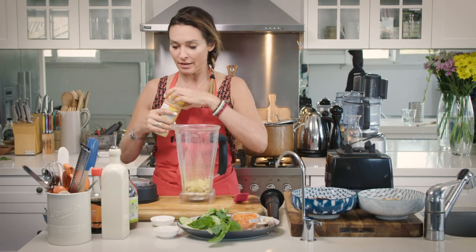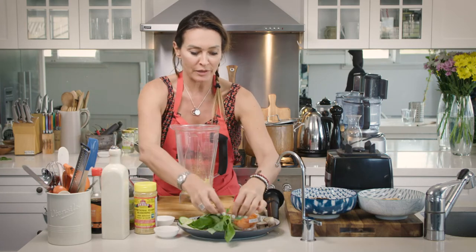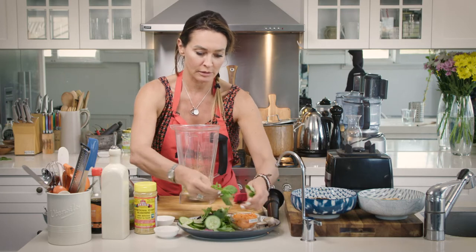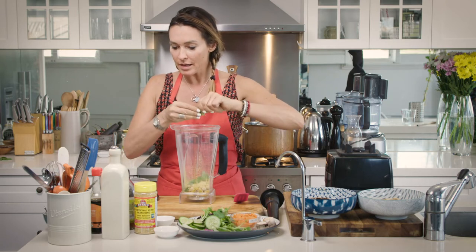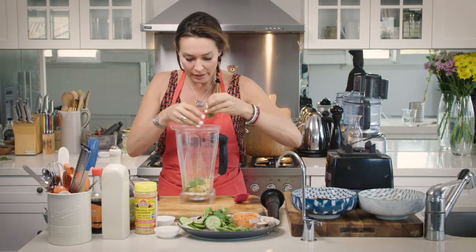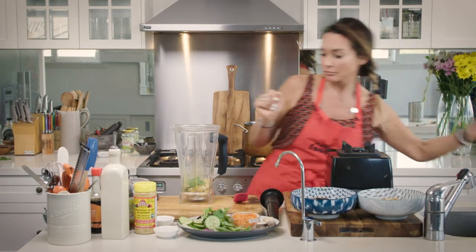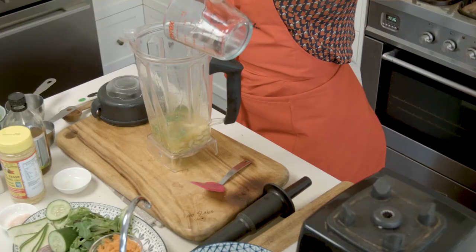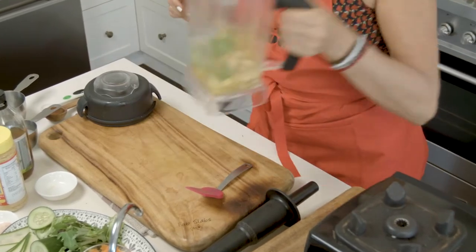Totally up to you how much you want to add in there. And last but not least, just to add a little bit of extra something, I'm going to add some basil leaf. The last thing I want to add in here is some water to blend — probably just enough to cover the cashews. You'll see they should thicken up a little bit once we blend it.